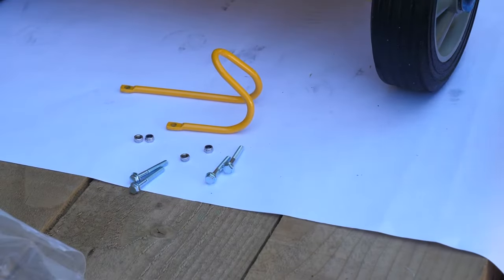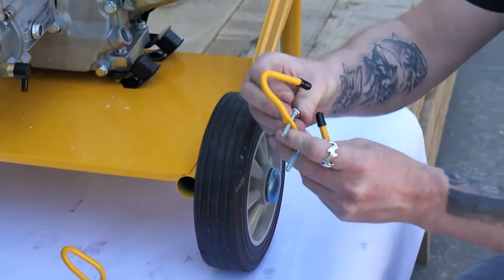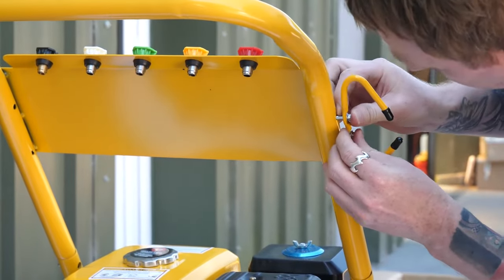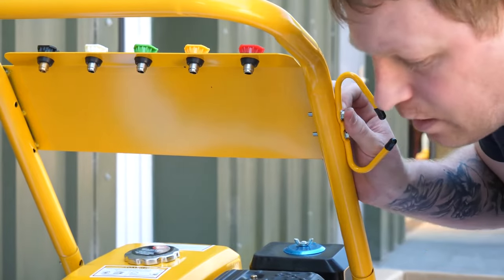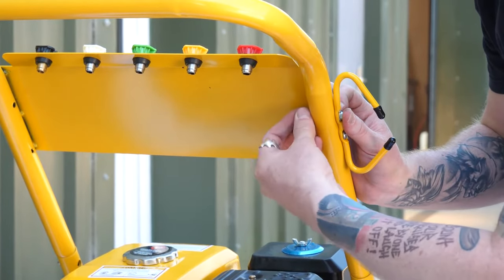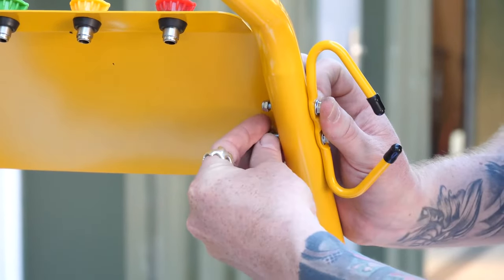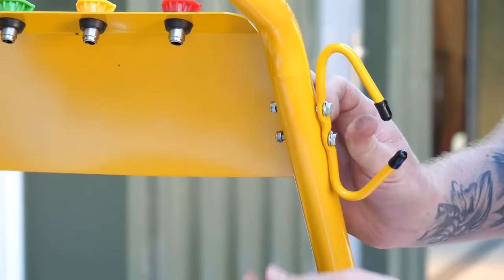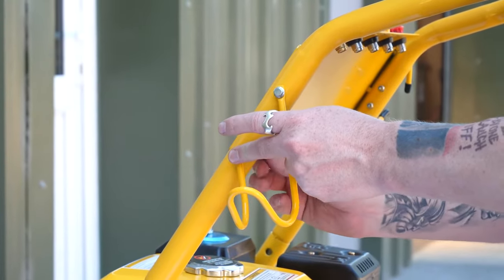The next section to assemble are the hooks for the lance and the high pressure hose. These come with a couple of nuts and bolts and they just feed directly into the holes on the frame. You have the bolts that attach on the other side — locate through the body and then the nuts go up at the back. Repeat the same on the other side.